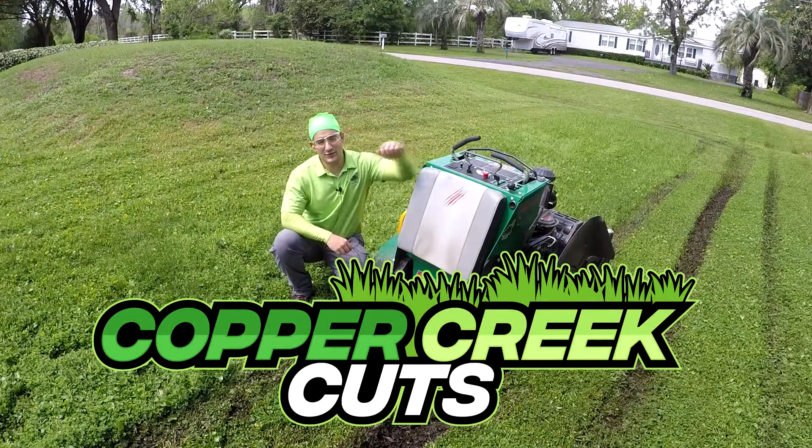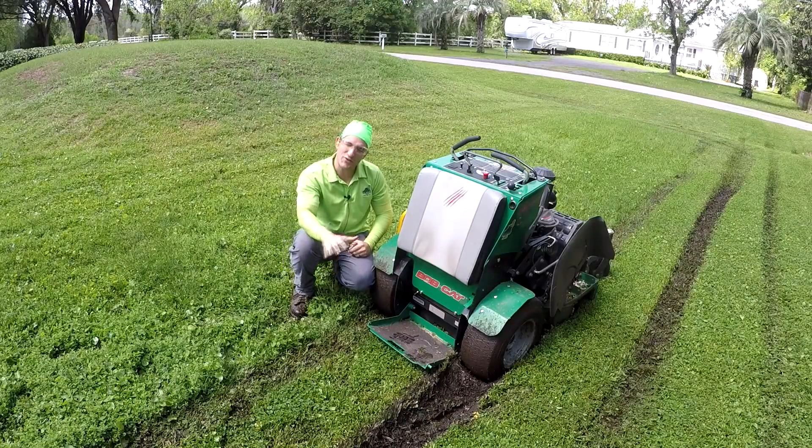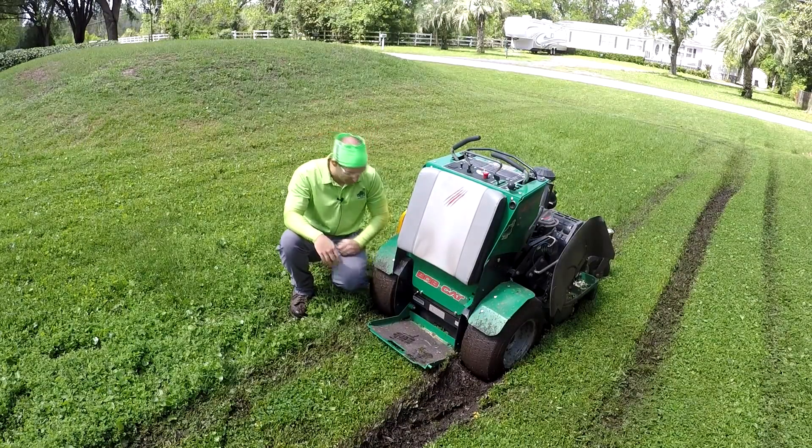Hi, this is Brad with Copper Creek Cuts, a lawn care company in Northeast Florida. And as you may be able to tell, using your context clues, I've stuck my mower.